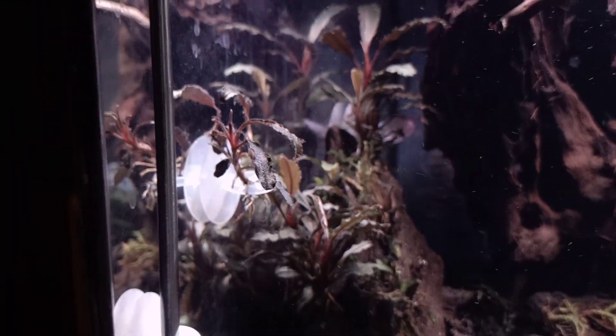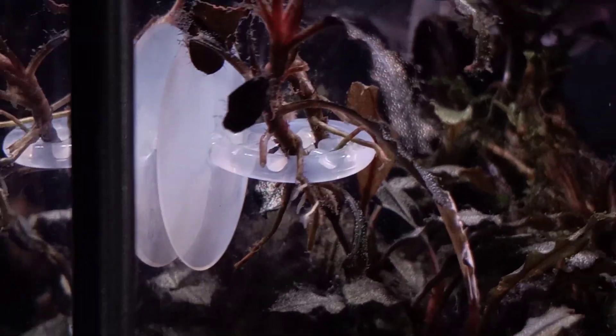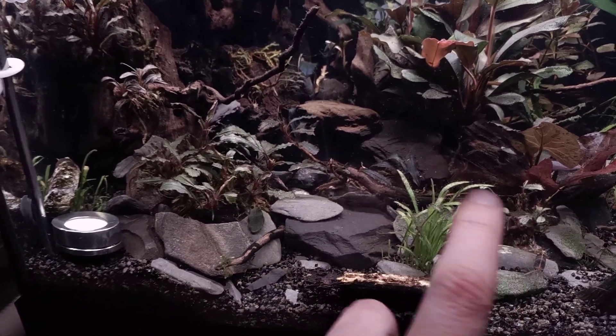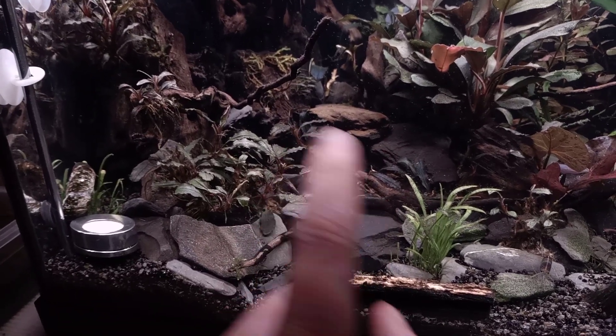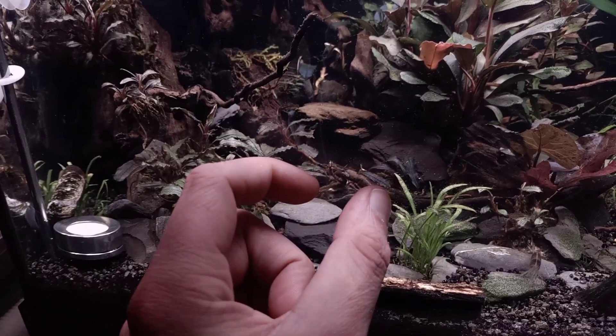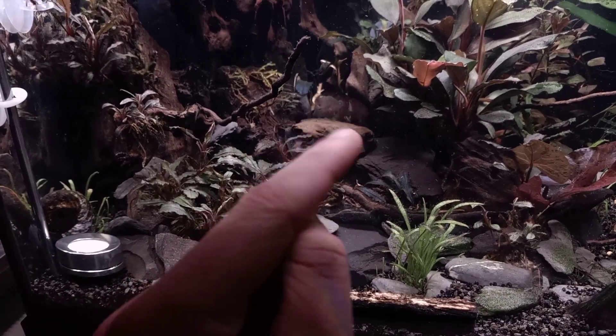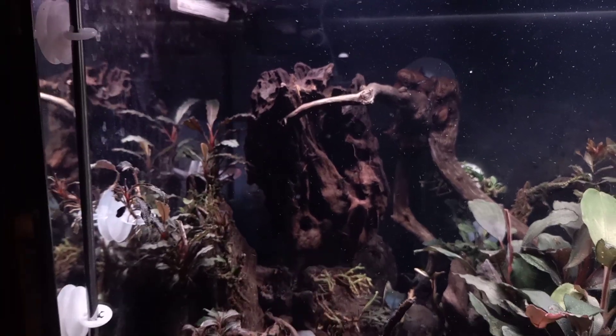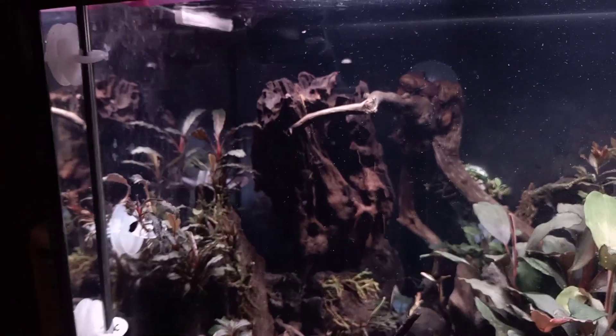I definitely want to plant some bucephalandra plants on it as soon as I have some pieces I can actually plant on it. I'm growing out some bucephalandras on the glass right now — I've been doing this several times and it works pretty well. You can actually see it's shooting tiny new little roots over here, and I want to attach them to the front of this wood piece so I can have some buces over here as well.